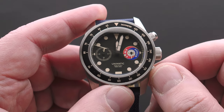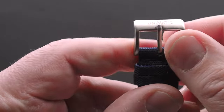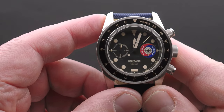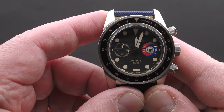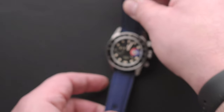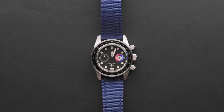Black dial, vintage patina lume, great strap, and a big solid Unimatic-signed buckle. All in all, I think it's a smart piece. The logo just gives it that flash of color which it needs. Now the big question: does this watch have any lume to talk about? Since I'm a lume nerd, it deserves a good old lume shot — so let's get that going.